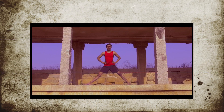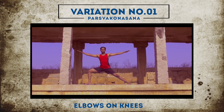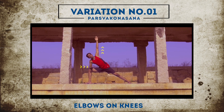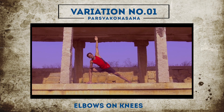Variations of Pashvakonasana. Variation 1: Bend your knees and extend your arms in line with the shoulders. Bring your right elbow on your right knee, palm facing up, and the other hand towards the ceiling. Make sure your gaze should be at the front. Maintain the final position as long as possible.